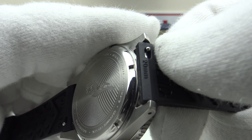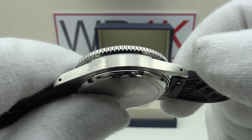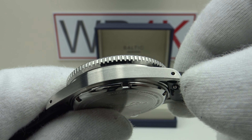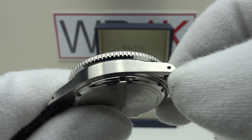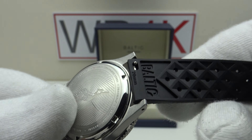Credit where credit's due — Baltic-fitted stainless steel quick-release spring bars, so one doesn't need a spring bar tool to remove the strap. But in the lugs we also have holes, so if you're fitting the bracelet or straps with a spring bar tool, you can use those holes, making it very easy to change the strap.